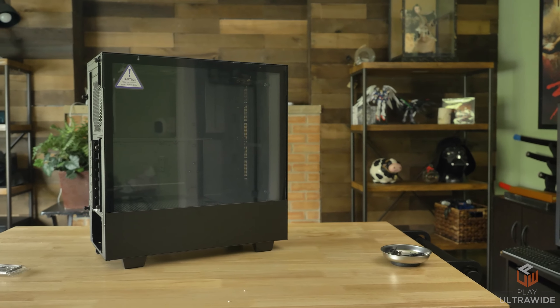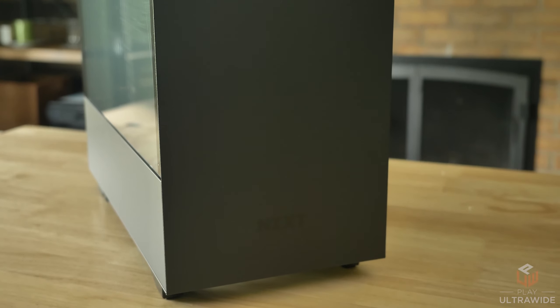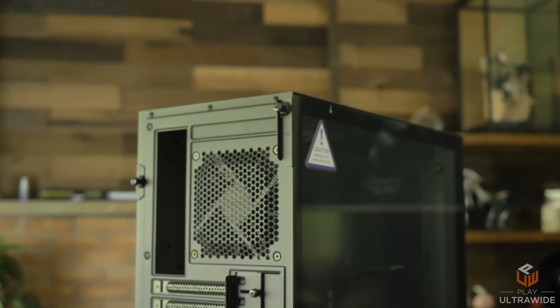All of these are going inside an NZXT H510 tempered glass case. It has great aesthetics, a well-constructed sleek and minimalist design, and last but not least a great price point at $70.